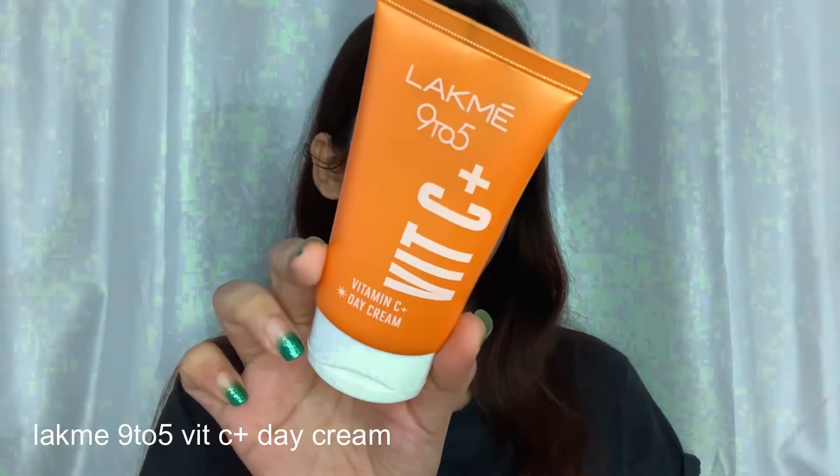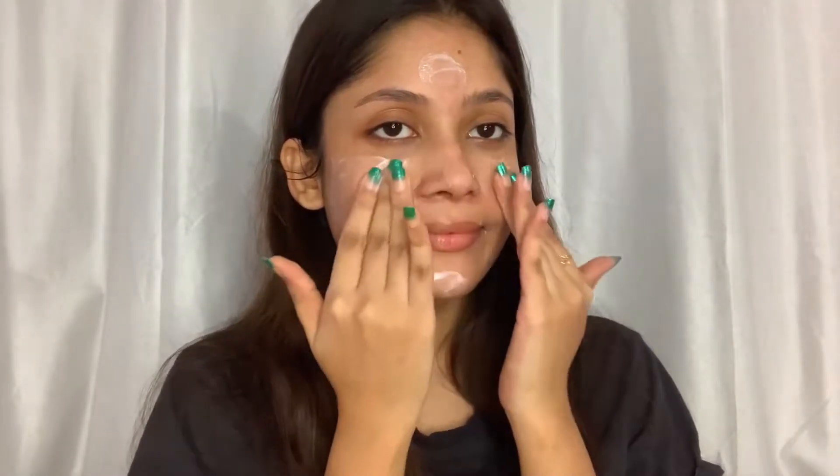Without further ado, let's get started. Starting off with any makeup, you have to moisturize your skin very well. It's a really important step — if you skip it, your base can look cakey and sometimes crack, so don't forget this step.